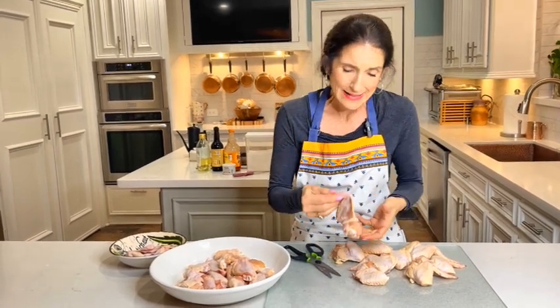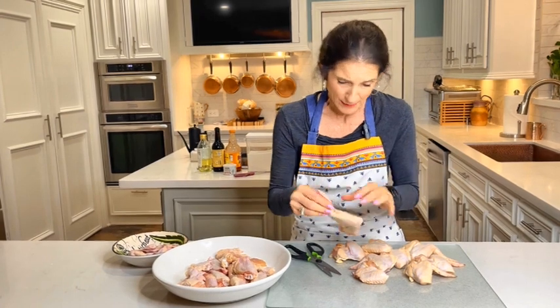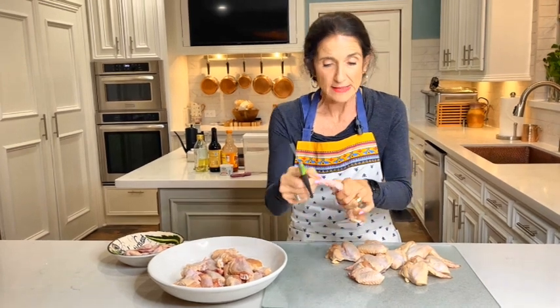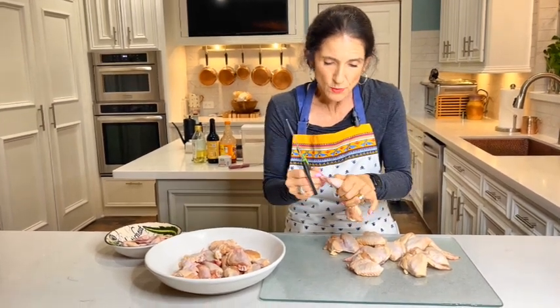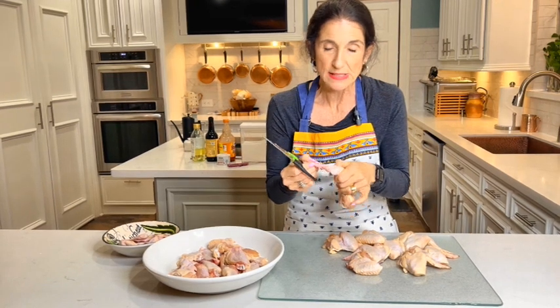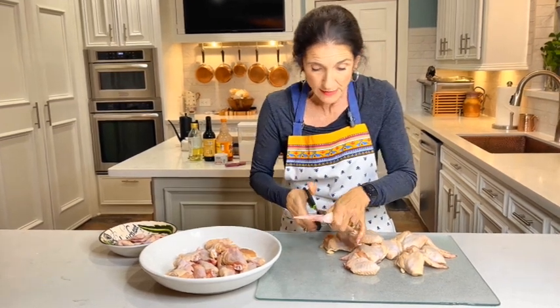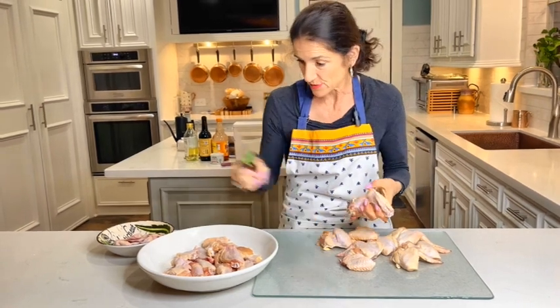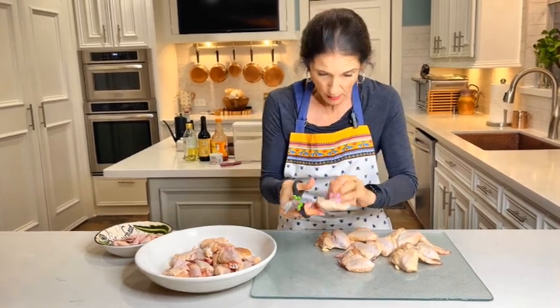You can get them already all separated, and it's so easy. But it is expensive, and it's just a whole lot cheaper to get them all together. You can just cut them up — get yourself some sharp cooking shears. This little wing tip here, we're not cooking with this. You can discard it or save it for chicken stock or something later.